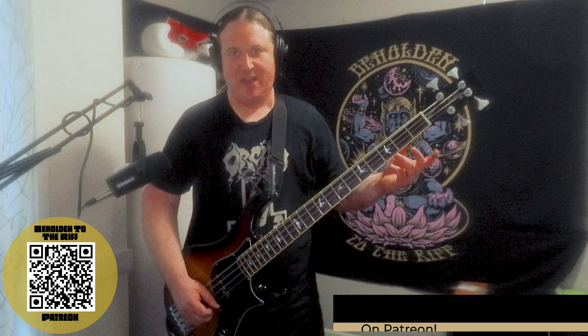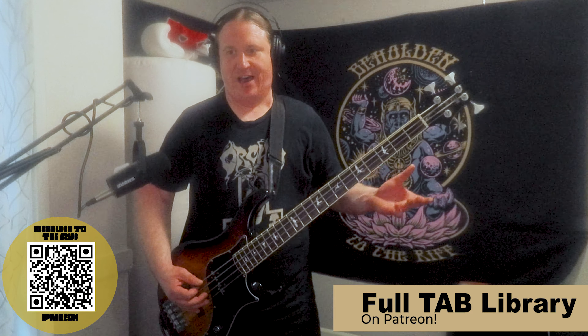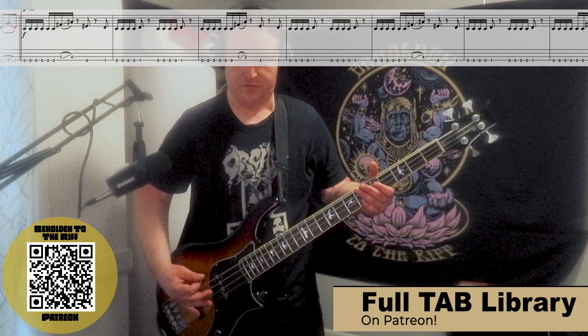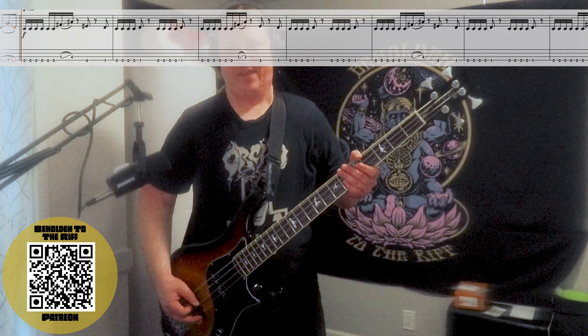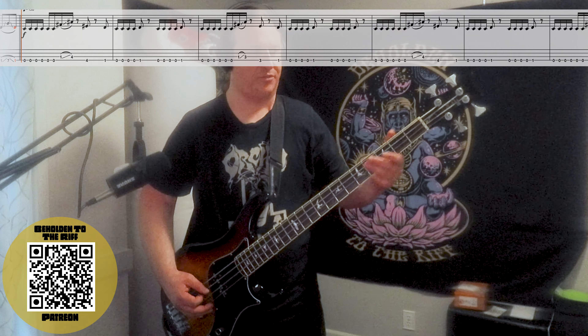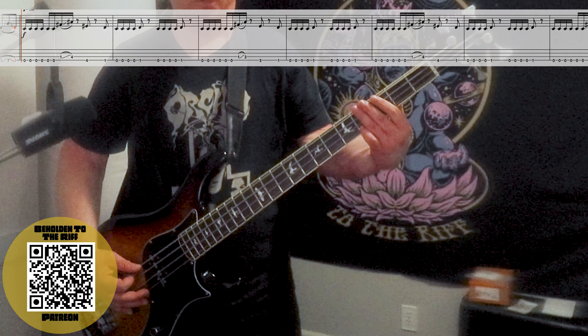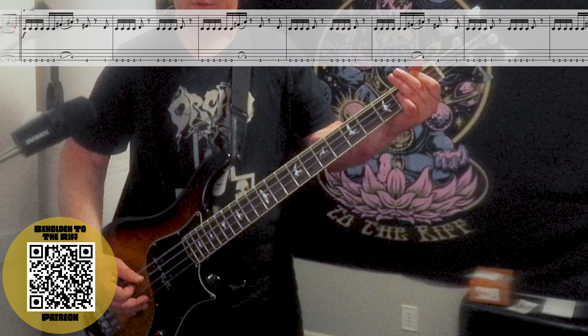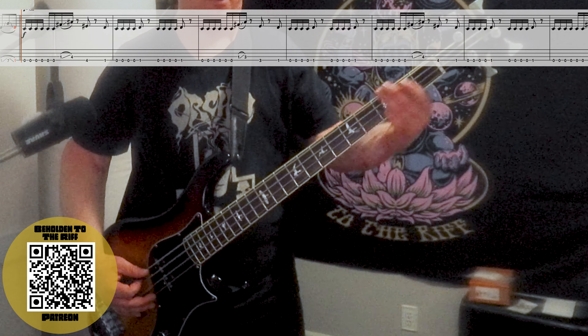We come in swinging with alternate picking — a group of four and then two more, so six total. Then it's a slide from the first fret up to the fourth fret on the third string, fourth fret on the low string, first fret on the low string. So it's like one to four, four to one.